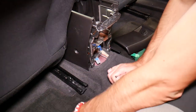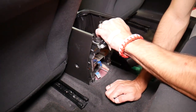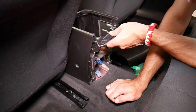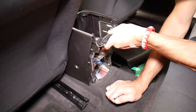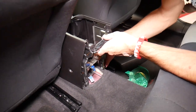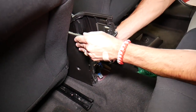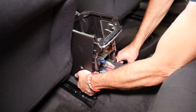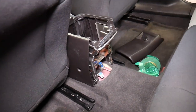Now if you try to move the center console up, it should start lifting itself up. I was trying to see if we actually needed to remove that piece. It looks like it's loose on this side — now let's come to the passenger side.